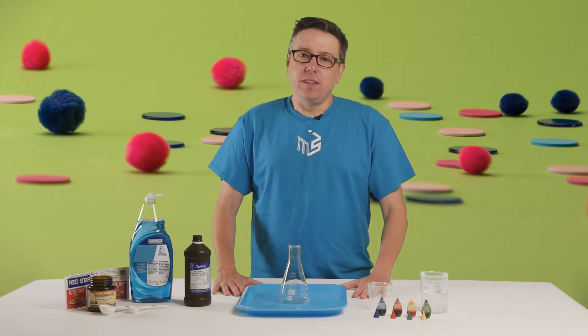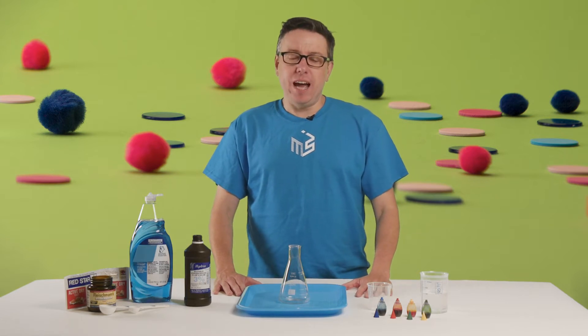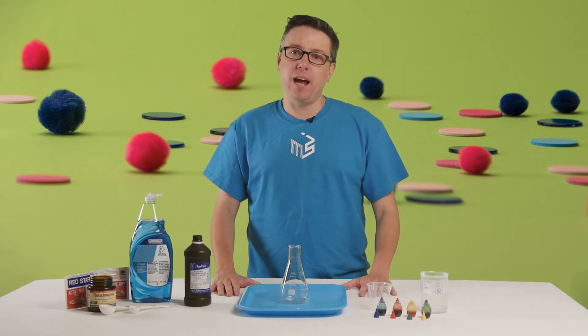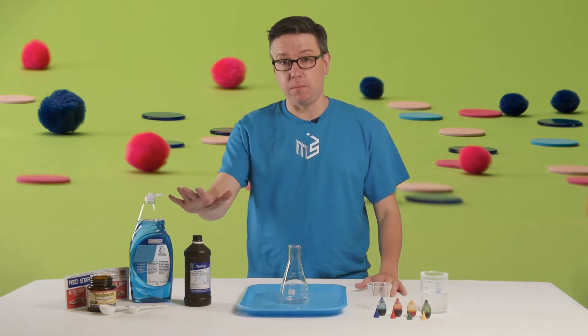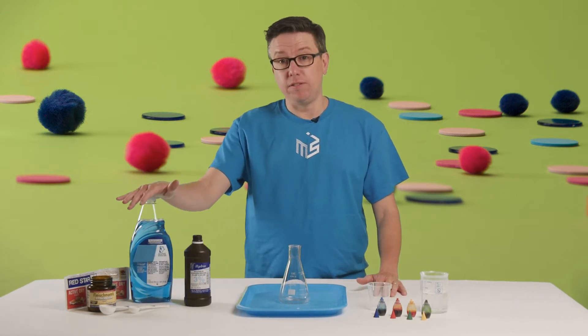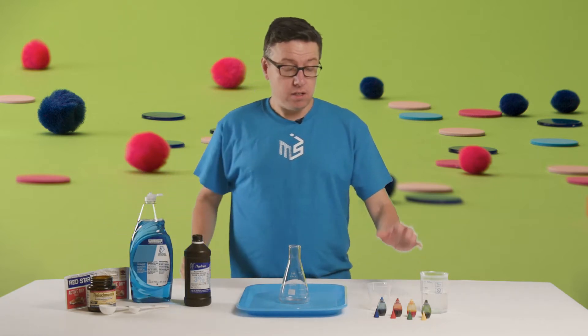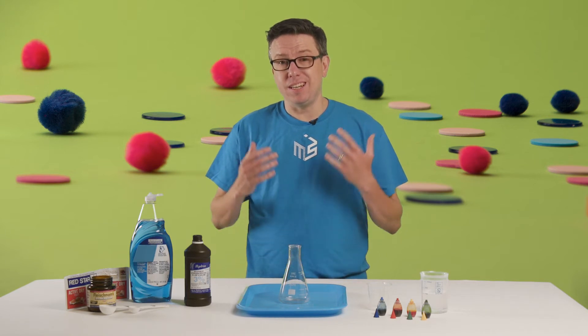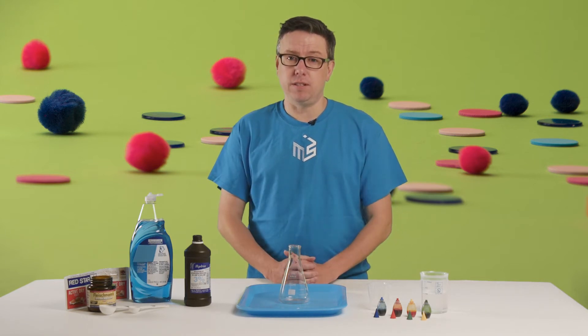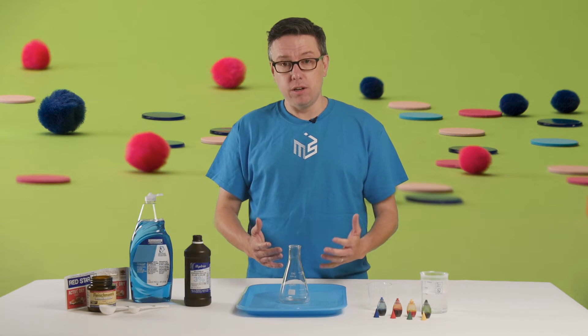We're going to start with the origin story chemical reaction. This is a really fun chemical reaction that you can make with stuff you probably already have at home: some hydrogen peroxide, a little bit of dish soap, some yeast, some water, and some food coloring. This is a pretty straightforward chemical reaction, and the great thing about it is it is completely safe.